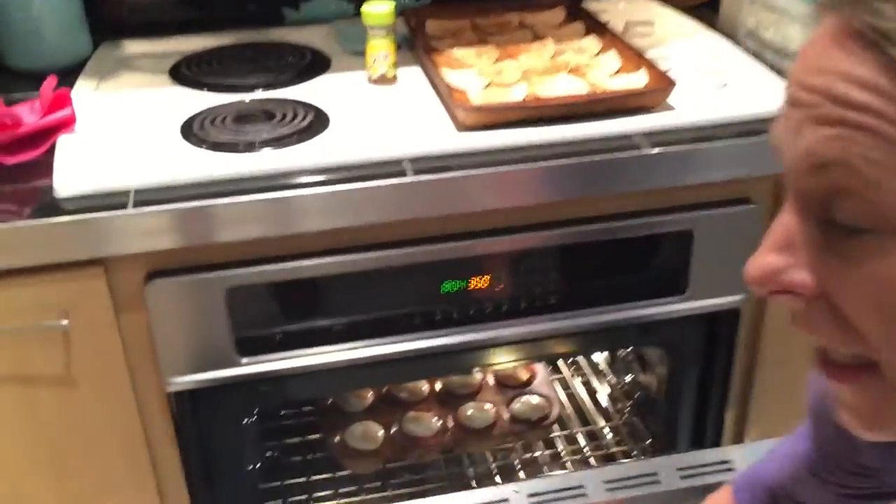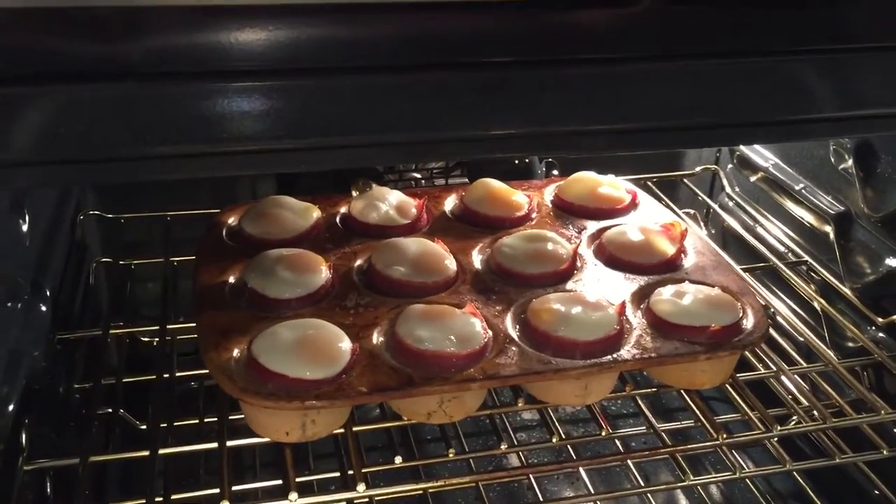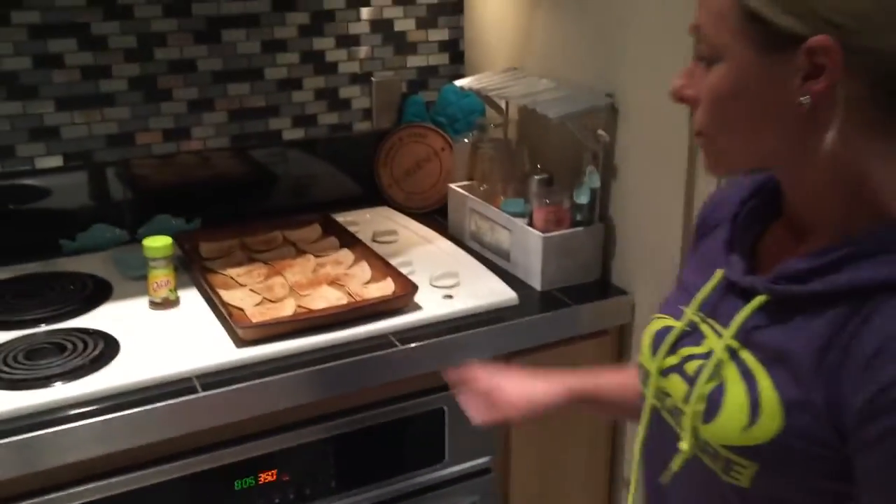What I like to do for my weekly meal prep is kind of feed off what we did the week before. Last week I did egg cups — this week I'm doing the same idea but with turkey bacon on the outside, shredded kale down in the bottom, and then I broke some eggs in it.